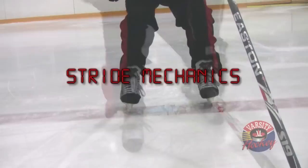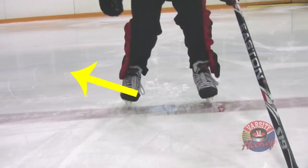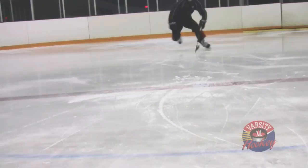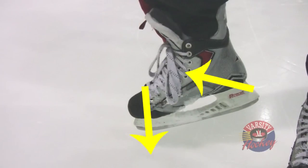Today we're going to focus on stride mechanics. Extension is the first stage of the stride — it is the motion of driving your skate away from your body. Inside your skate, your heel should feel like it's going towards your skate laces, and your toes should be pushing against your insoles.